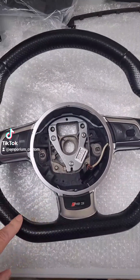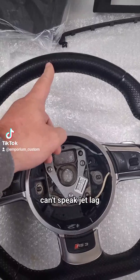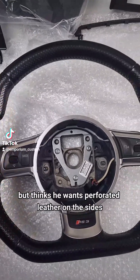The wheel itself is getting stripped down. He'd like some gloss carbon fibre top and bottom, and a red top marker there. He's undecided but thinks he wants perforated on the sides.